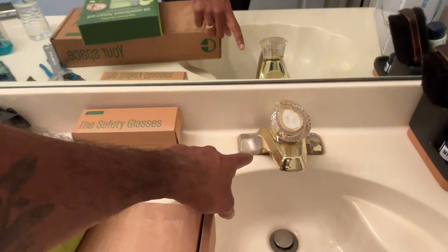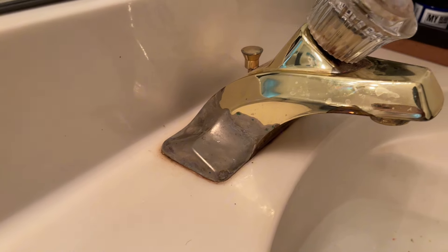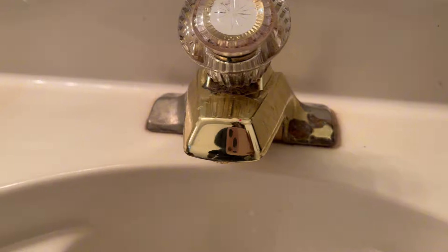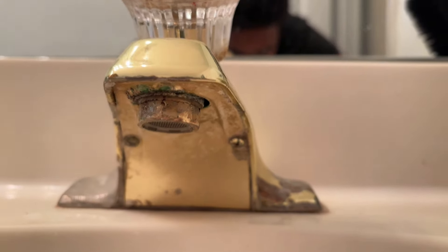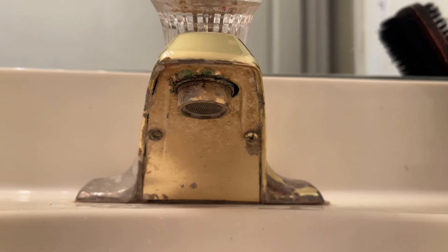Hey, what's good y'all, today I'm gonna be showing y'all how to install a brand new bathroom faucet. As you can see, this old faucet needs to be replaced as soon as possible. It used to be gold but the gold has come off, there's corrosion, there's rust — it feels disgusting. Look how old this thing is, it's time for this to go.